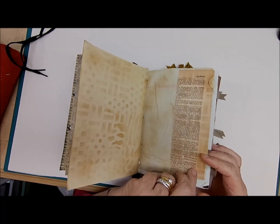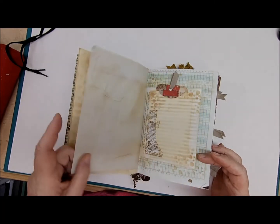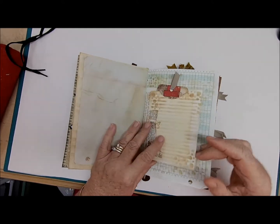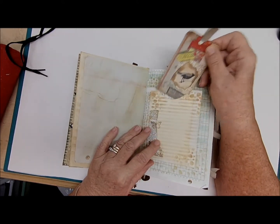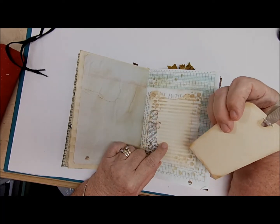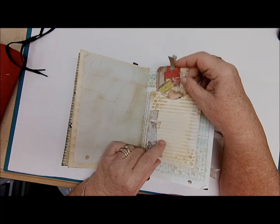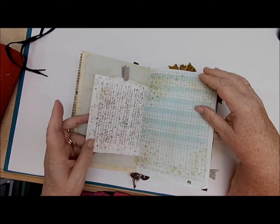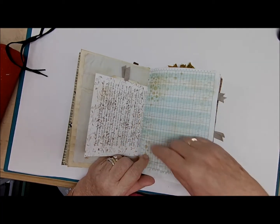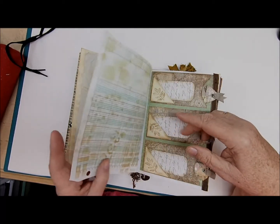This page has stenciling right on the old dictionary paper with more writing space. Here is a small page — inside there's a journaling card. You can write on the front of this envelope and of course on the back of the journaling card itself. That just slips right in there. Lots of stenciling on this page and on this page as well all the way around, but you can use the whole paper to write on.